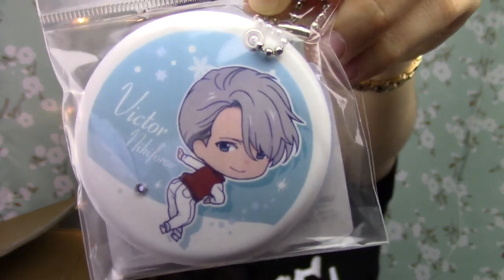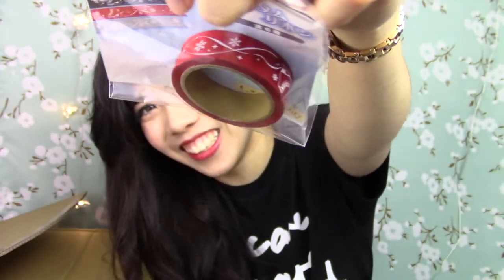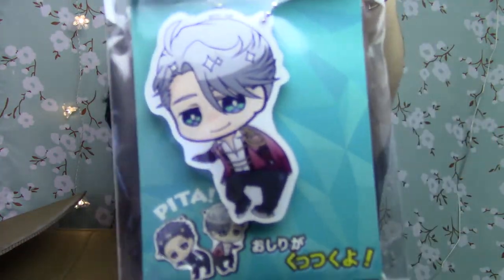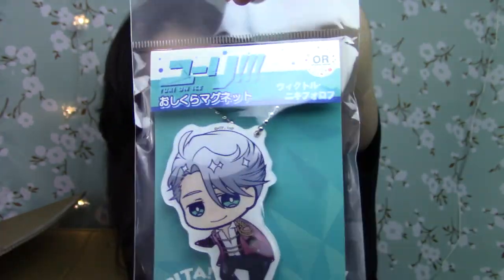And then this is a mirror — a round mirror of Victor. And then this is ribbon — custom ribbon of Victor. And then I got this keychain of Victor. It's from Good Smile Company.